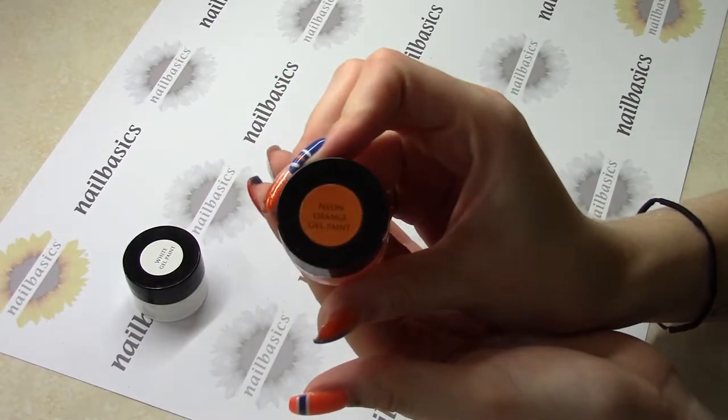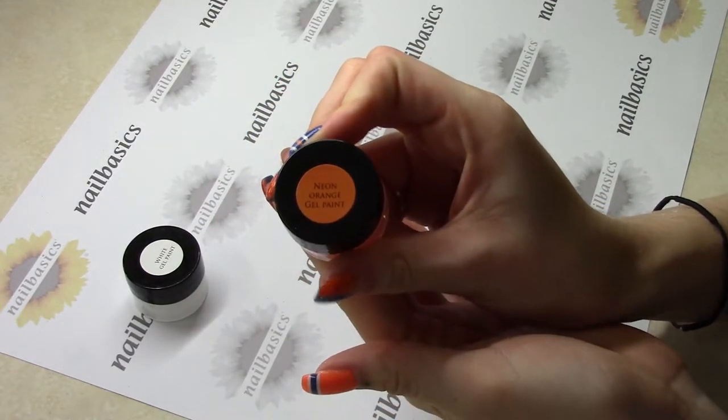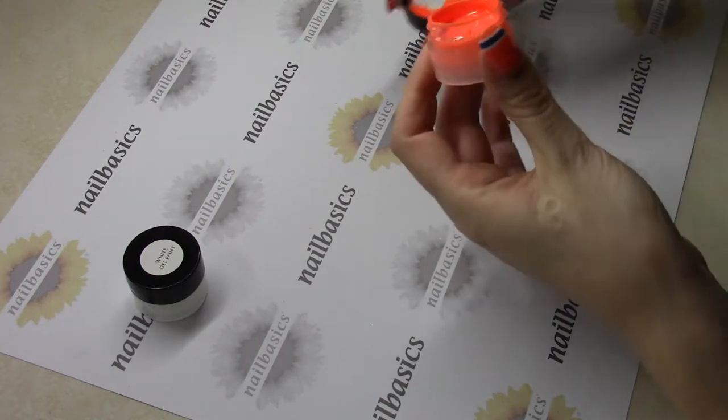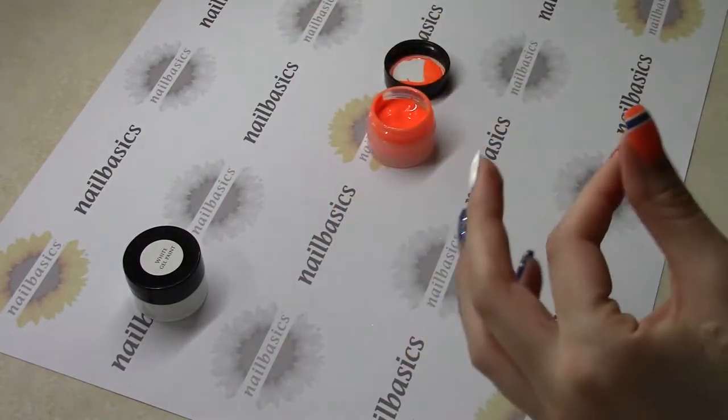And then on this nail I'm just going to do the oil drops. I'm going to use my neon orange — I find this is like the perfect Oilers orange.